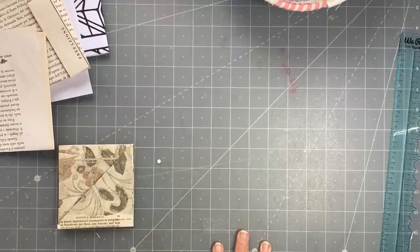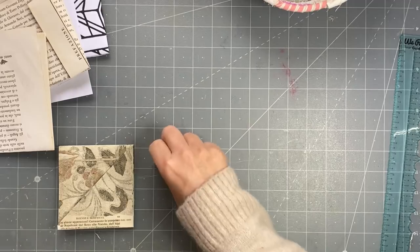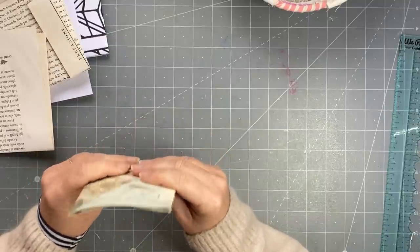Good morning everyone, it's Rachel here and I've got a fun little project for you. It could be fun for a happy mail or a stocking filler. I'm not doing it with Christmas paper but you could.